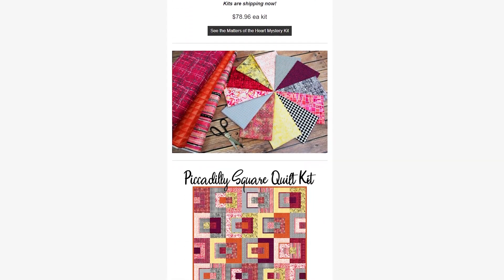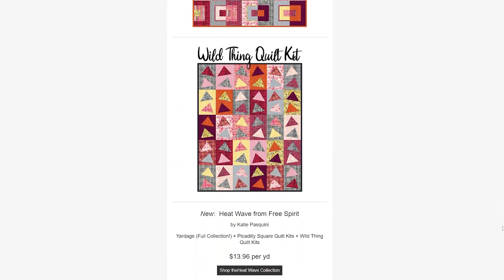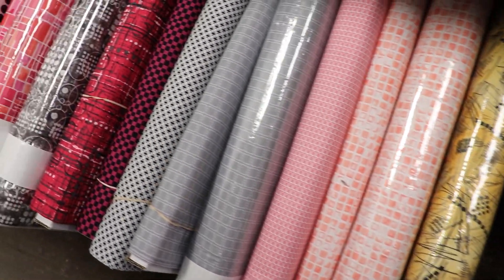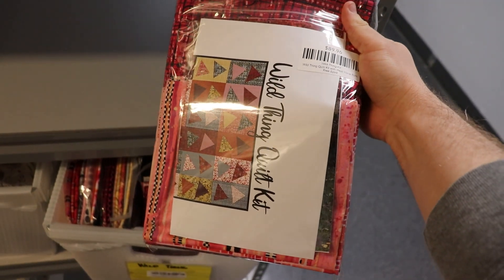Next collection is a new collection from Free Spirit called Heat Wave. It has a lot of interesting looks — circles, scribbles, checkered patterns, and a whole bunch of different styles. There are yellows, pinks, oranges, blacks, and grays — a whole lot going on with this collection, so it can go towards a bunch of different projects. Make sure you check out Heat Wave from Free Spirit. We have the yardage and both kits as well.